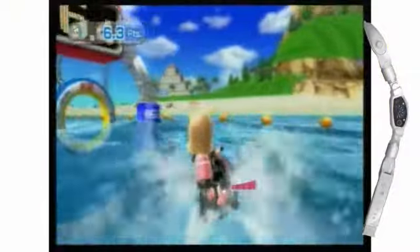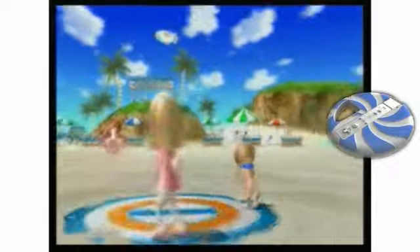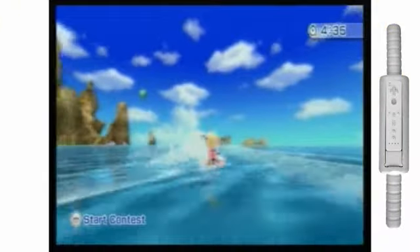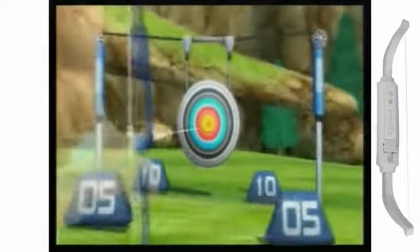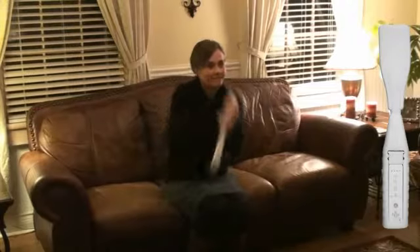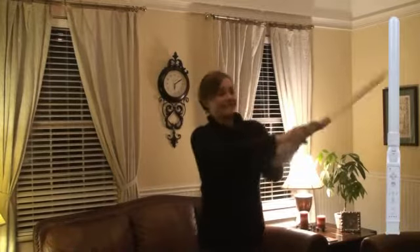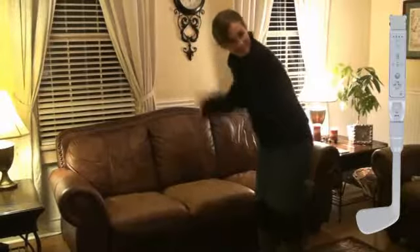The frisbee, the wakeboard attachment, the bow for archery, the rowboat paddle for canoeing, the plastic sword for sword play, and the golf club.